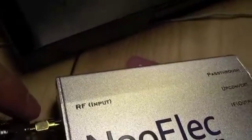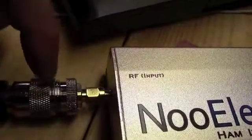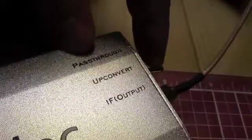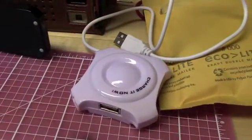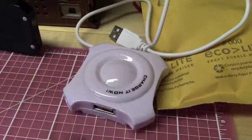You have your RF in here, and I got a little adapter to go from a PL-259 to an SMA. You have to power it via USB, and then there's the output that goes to the dongle. You can bypass it or use upconverter mode — I have it in upconverter mode right now. That's just a small cable that goes from here to the dongle and then plugs into USB. I did try plugging the dongle into a little hub and it did not work — it recognized it but would not function until I plugged it directly into USB.